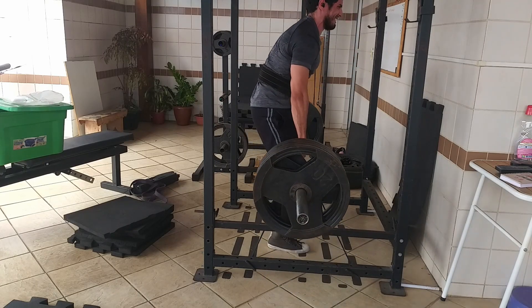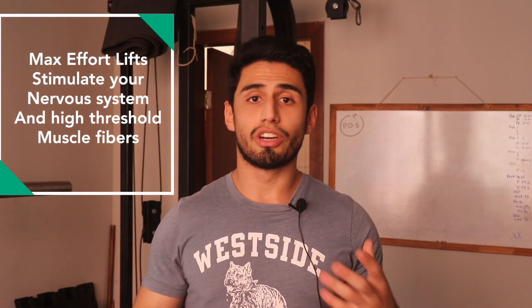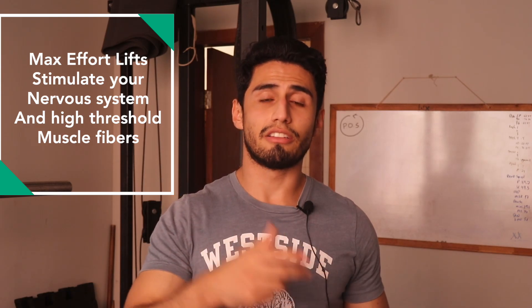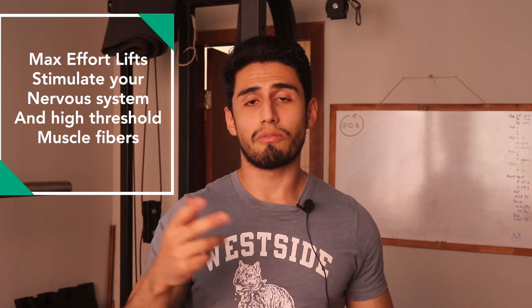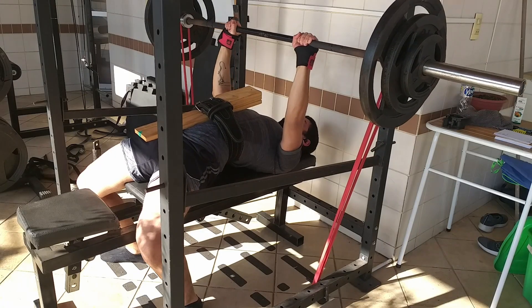Max effort exercise selection is not as big a part of the conjugate as it may seem online, but it is very important. The main idea of the max effort exercise is to be a neurological stimulus — you're not worried about building muscle. You're working on muscle activation, activating neurologically the most amount of muscle fibers you can in that specific range of motion.